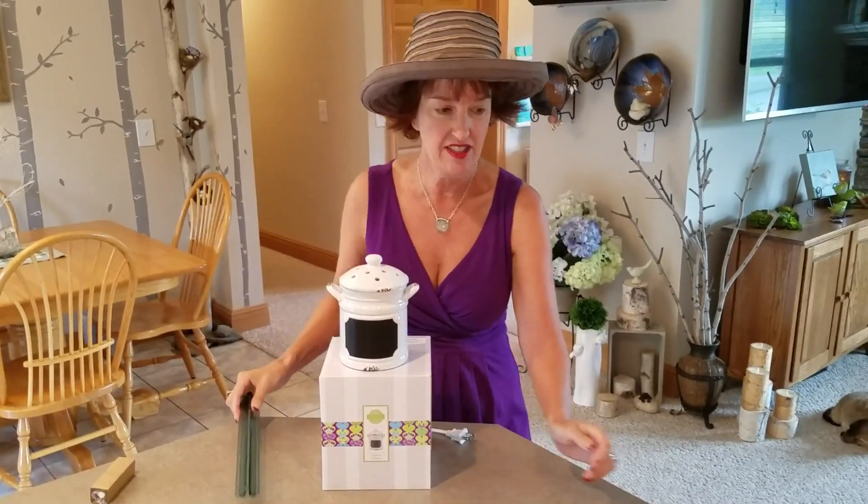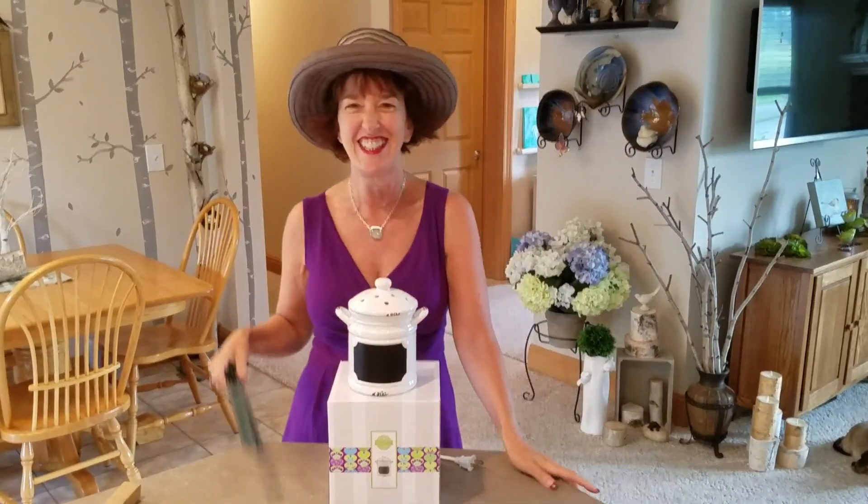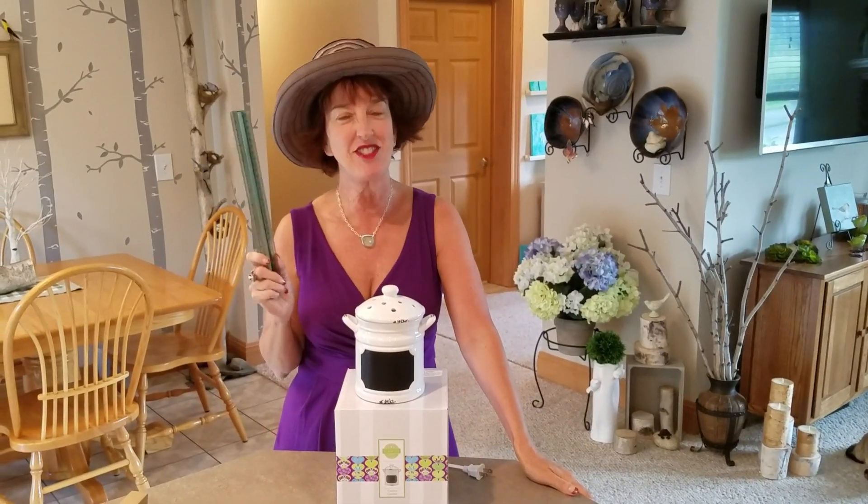I'd say six and a half — let's see what the book says. Honey, we have to start over.